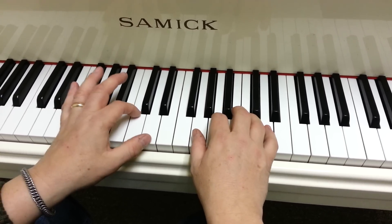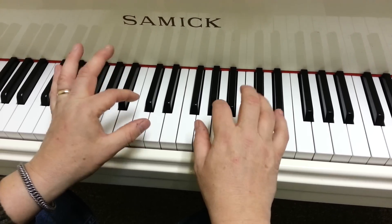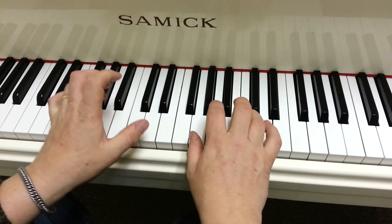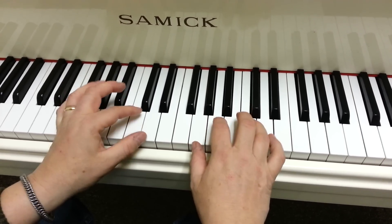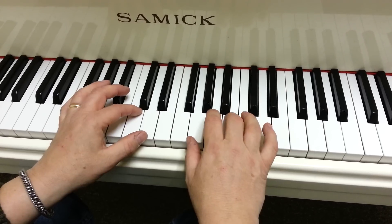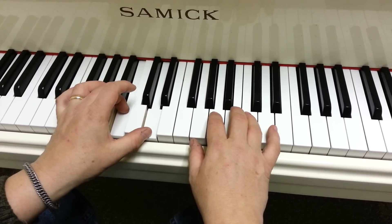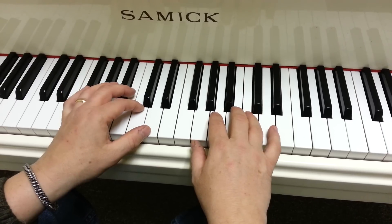Right after that, it uses these chords. It's this, this, this. What that is is A, B, C. Left hand's playing D with C, D with B, and D with A. Here's what it looks like.